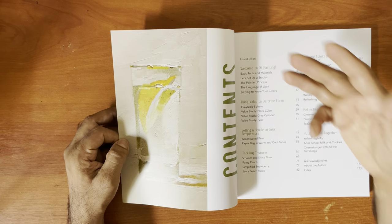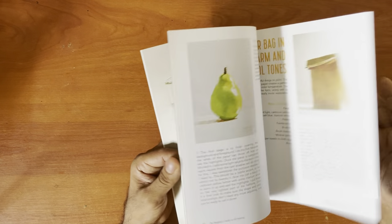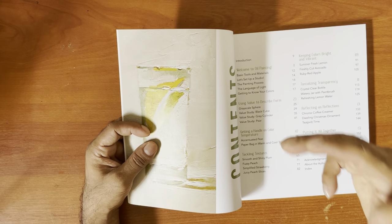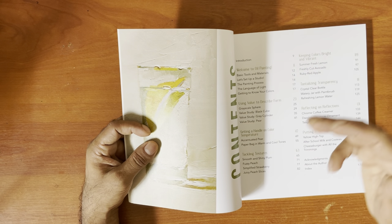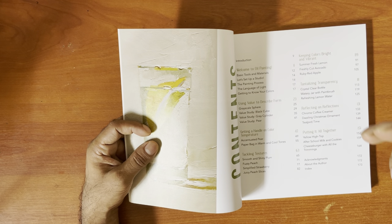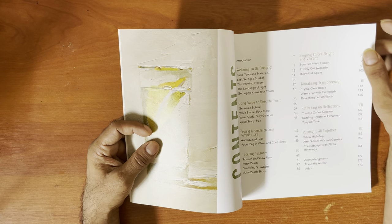It's a really small book — about 173 pages, but it's not big. It's mostly projects. Topics include: welcome to oil painting, using value to describe form, getting a handle on color, tracking textures, keeping colors bright and vibrant, tantalizing transparency, and reflections.